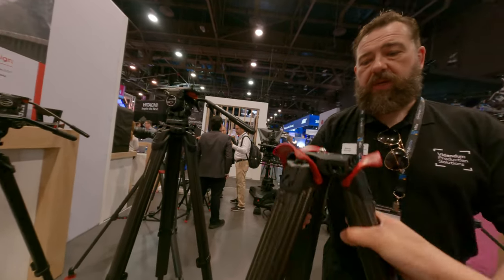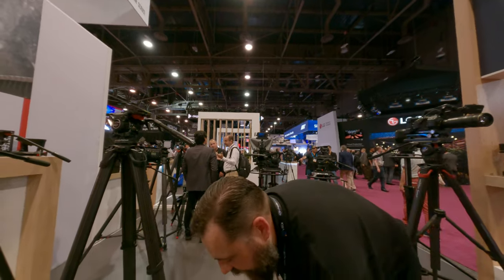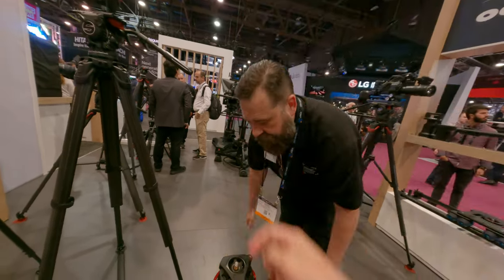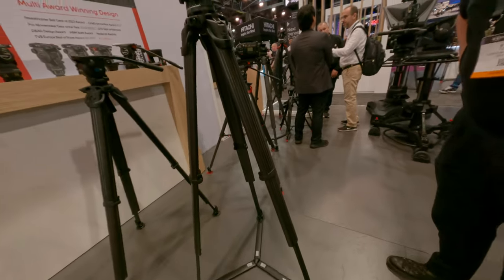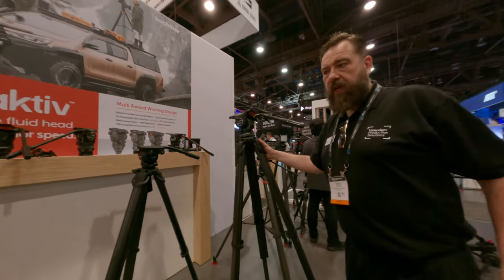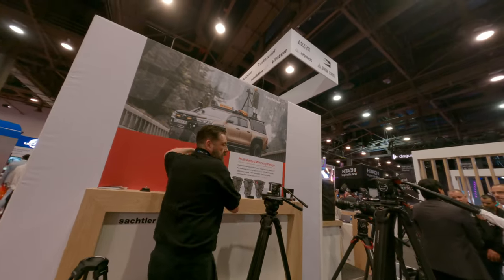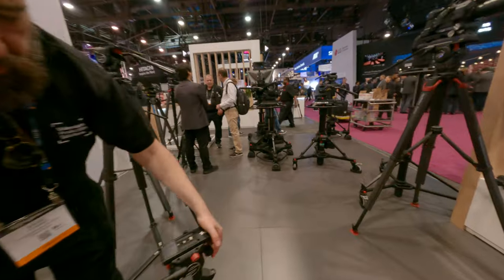What you can do, as you rightly point out, is just change the height rep on it. This is the active quick release part — that's right. And also level.